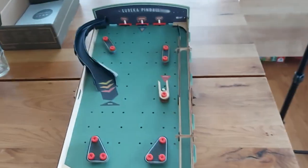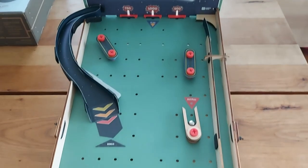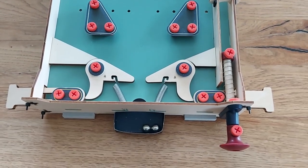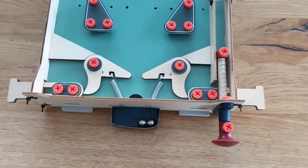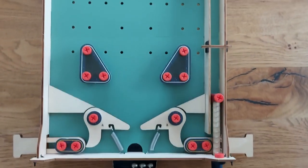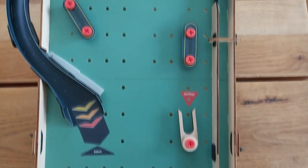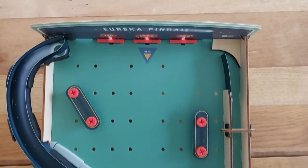With the exception of the ramp, I must say this pinball really does its job — it's fun to play, it's fun to assemble, and the kids have a lot of fun with it. Overall the Eureka pinball box was a great experience to assemble and the money was well invested for a great toy and quality time with my kids.